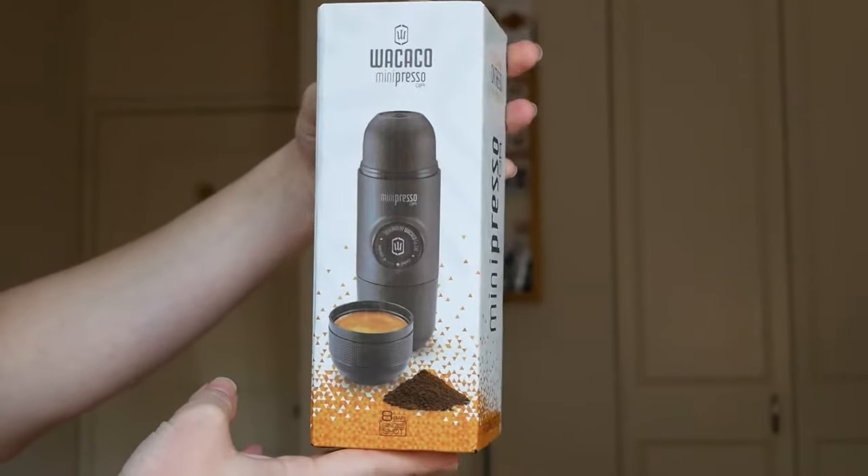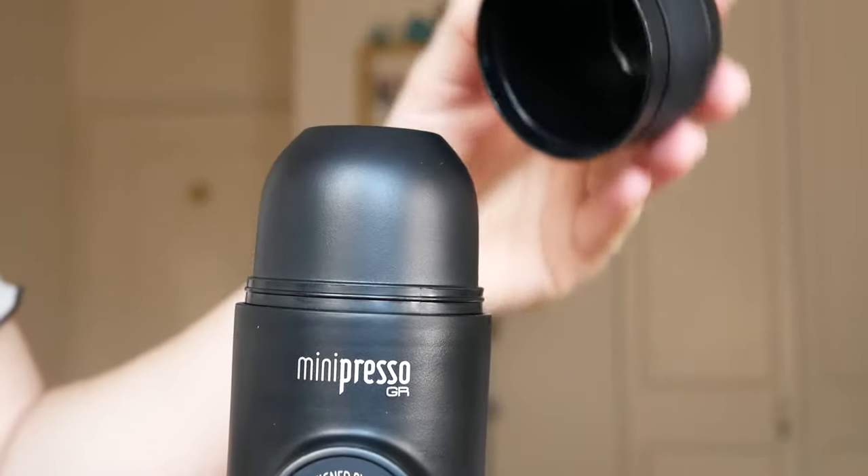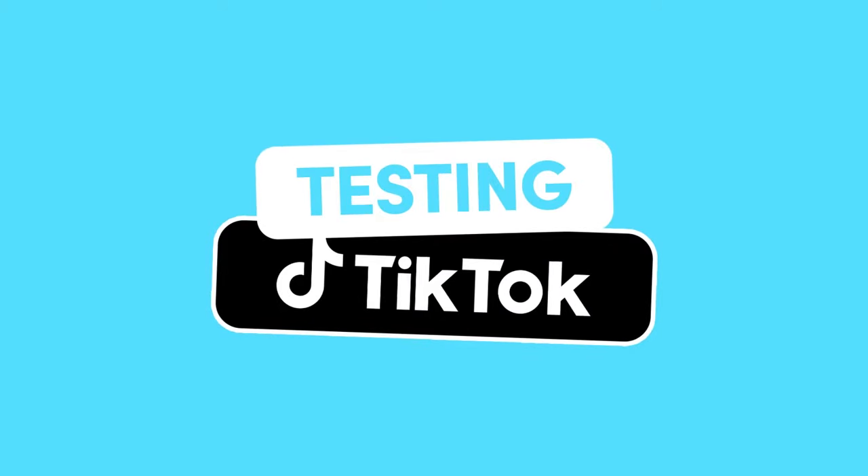This is a portable espresso maker. I have so many friends that are addicted to coffee, so if this actually works, I will be giving this to them as a gift.